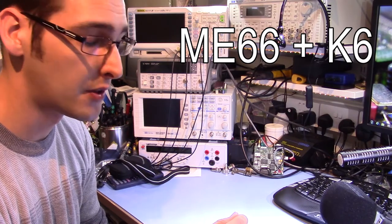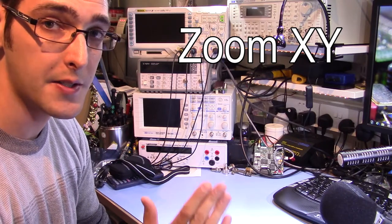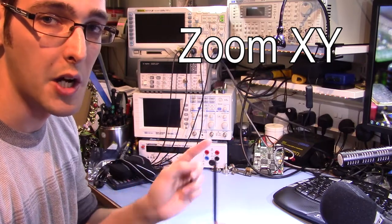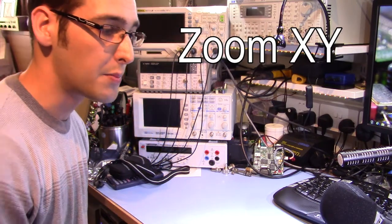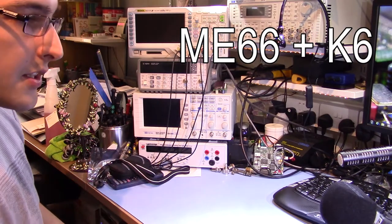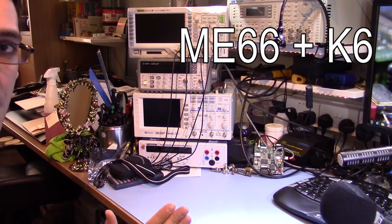Check, check one two three four five. Now we can do a test to see how volume is affected as we move off axis. The Zoom H6N has a stereo microphone so you should get some stereo imaging as I move around, whereas the shotgun microphone is obviously just a mono microphone. So as we move around you should hear me moving on the Zoom H6N, and on the Sennheiser you should notice my voice being attenuated as we move around, with the strongest signal on-axis right here.